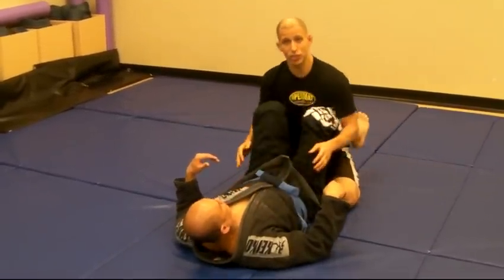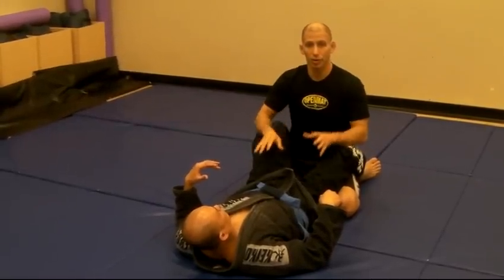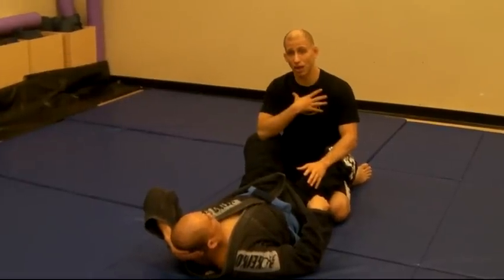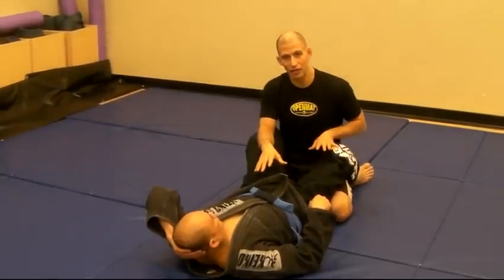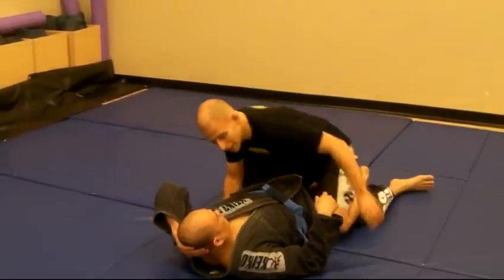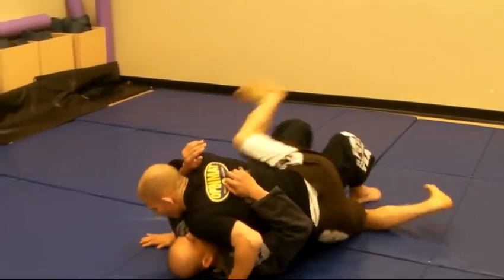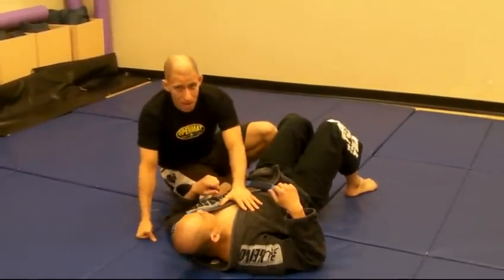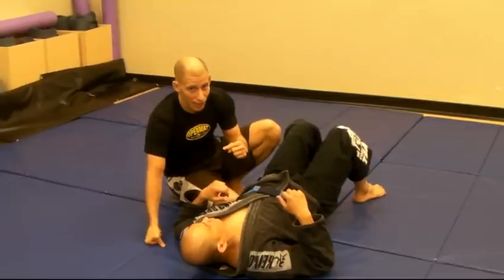Ideally, we use this position, if it is a punching situation, to back out and stand back up. The point is we have to understand there's a big difference — even for me on top. I'd rather be on top, it's better, but I don't want to be in the guard if I have the choice. I'd rather get past his legs, get to the side control position or to the mount. For Alan, if he's in the mount or side control, he always wants to get back to his guard or find a way to get on top.